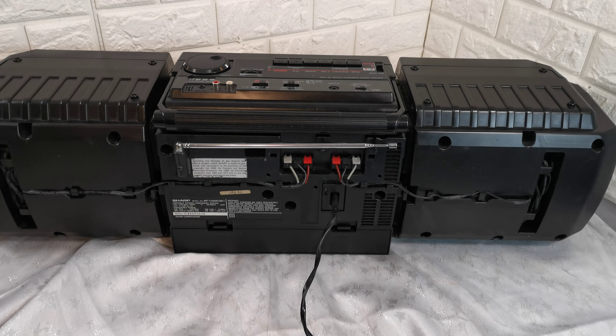I do not know what beat cancel is. As it's old, I do not know how long the belts will last, but you can see it's in good working order and it goes very loud. On the rear, the speakers are detachable — I'll show that in some photos. There's a model number on the back.